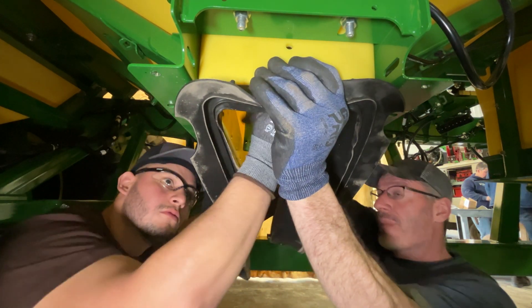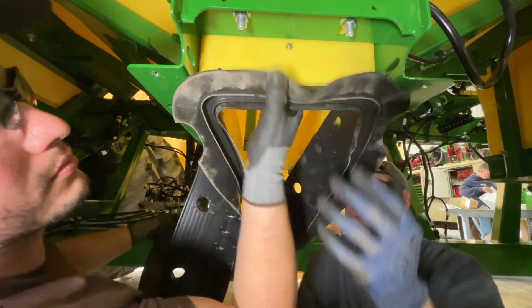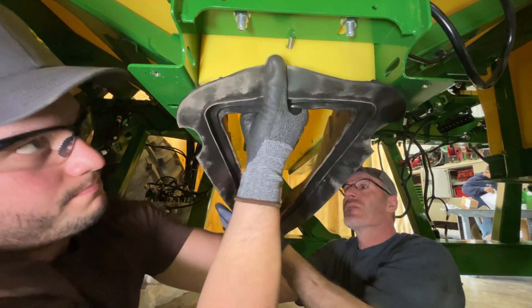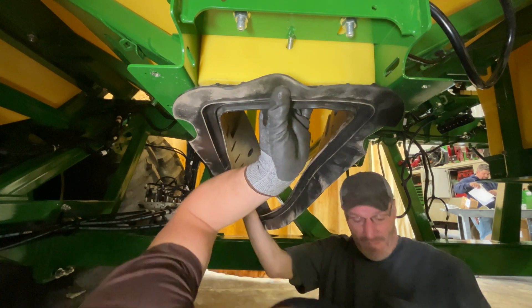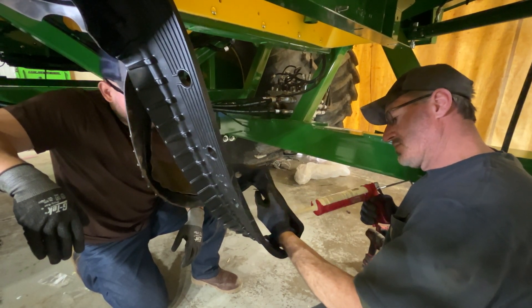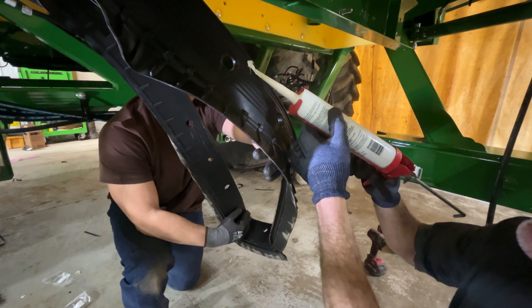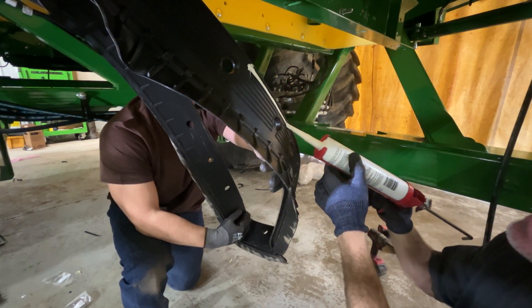Subassemble one side of the tank seal, letting the opposite side hang. On the hanging half of the seal, fill the groove above the mounting hole with sealant. The bead should be at least the width of your pinky finger.